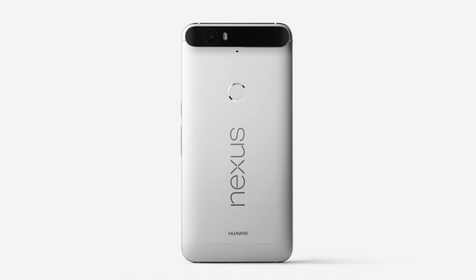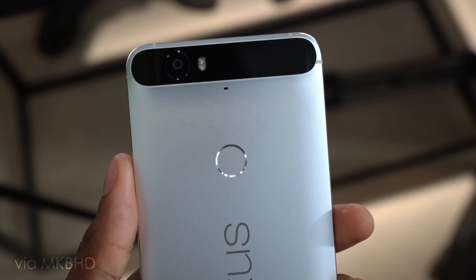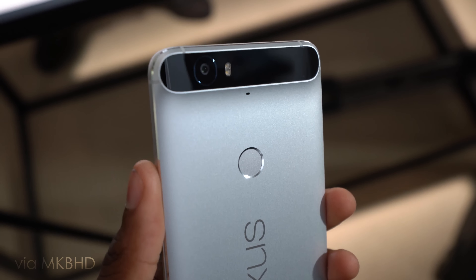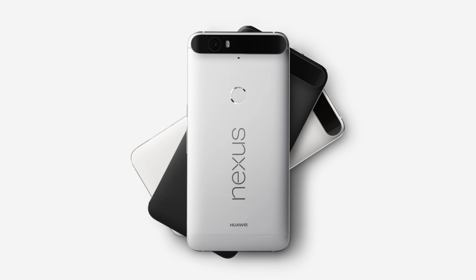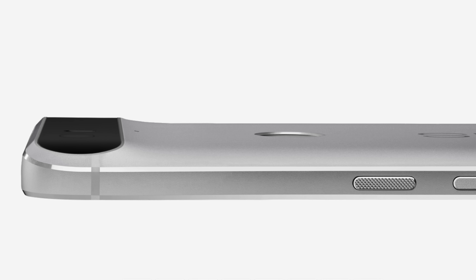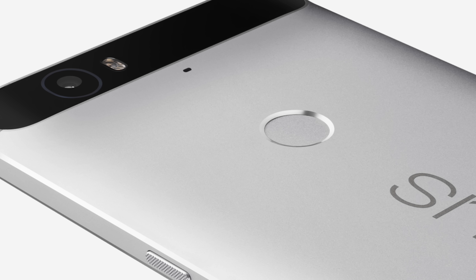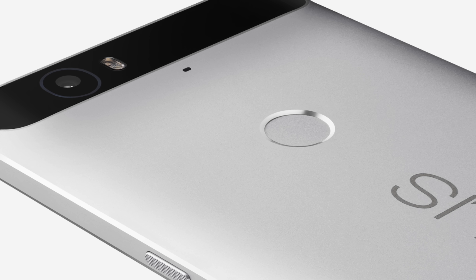Huawei is behind the 6P, and even though they made a pretty big impact in the budget market, Google just called them up to the big leagues, so this is their chance to impress. Aesthetically, I dig the look of the 6P, which looks premium as hell and features a brushed aluminum finish that comes in three colors: aluminum, graphite, and frost. There's no protruding camera, although there is an unmistakable hump smacked right across the top of the phone. That leads to a giant black strip across the top, which might draw some mixed reactions, but I kind of like it — it's very Nexus.